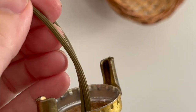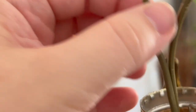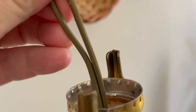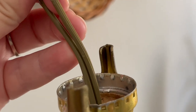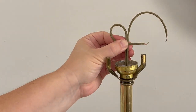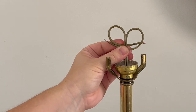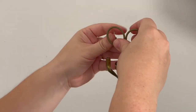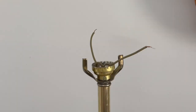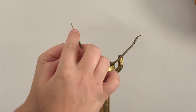Now that we've got our lamp mostly put back together, it's time to focus on the wires, which is the most important part. Here is a close-up of the two wires: the one on the left is smooth, and that is your hot wire. The one on the right has ridges, and that is your neutral wire — that's going to be important in a minute. The next step is to tie an underwriter's knot. I have a video linked below that breaks this down step by step. It's fairly easy — you just have to do it slow. The purpose of this is to create a stopper so that the cord will not get pulled out the bottom.